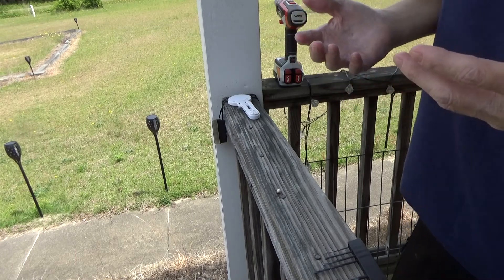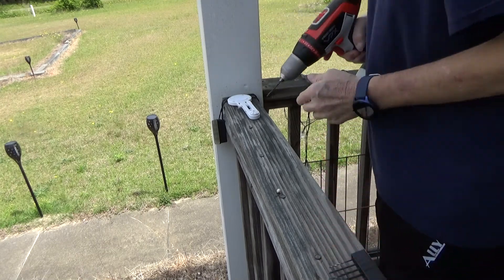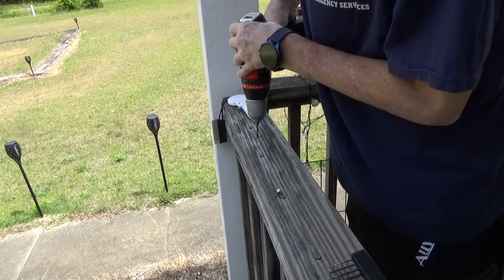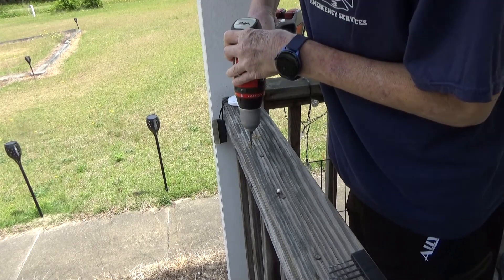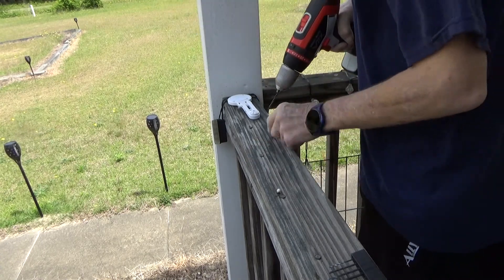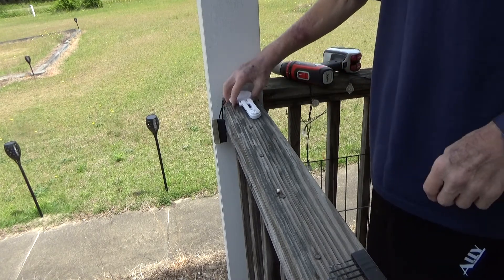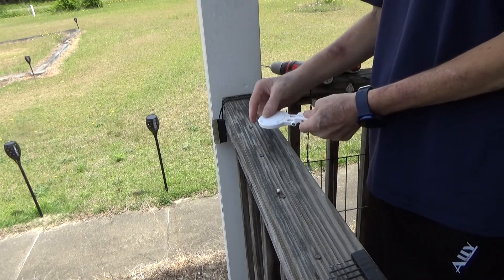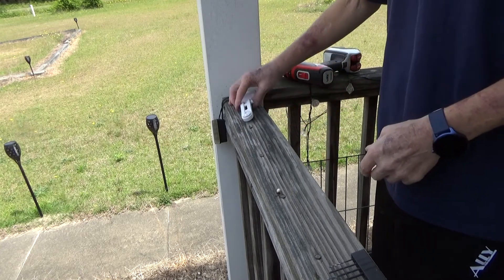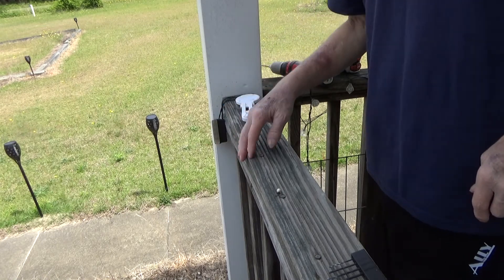But only one person can control the microphone at a time. For physical installation, we're going to use our template — or you can actually place the camera in place to locate your holes — and we're going to get the setup done for that. The same thing applies for the solar mount, which we'll put on this side over here. Let's go ahead and get these holes pre-drilled.